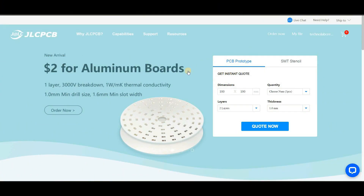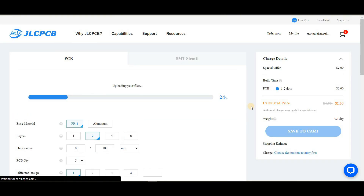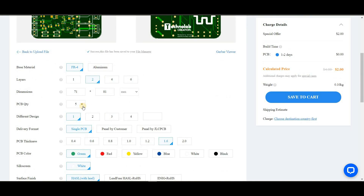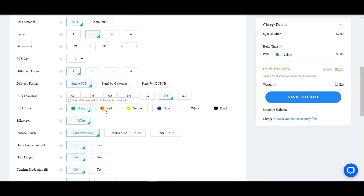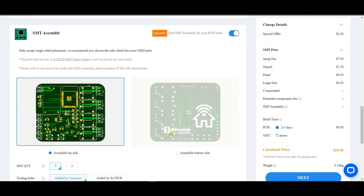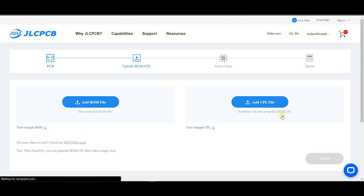Go to the JLC PCB website, then click on the 'Quote Now' button under SMT assembly. After that, upload the Gerber file of your PCB. Select the number of PCBs and color masking. Then select the SMT assembly service and choose on which surface you want your components to be soldered — either top or bottom surface. After that, click the Confirm button.